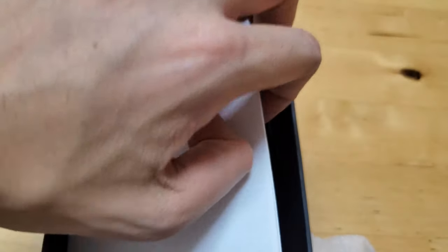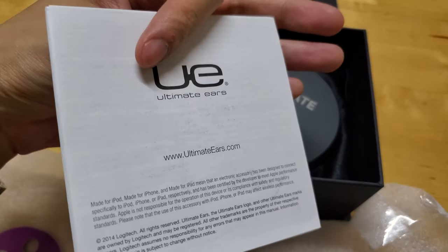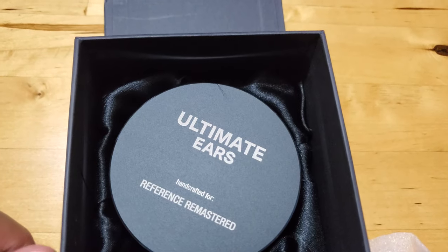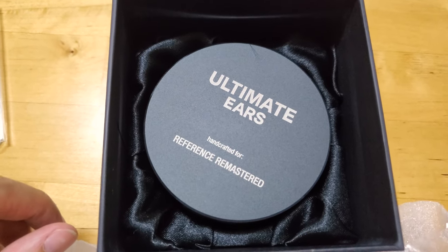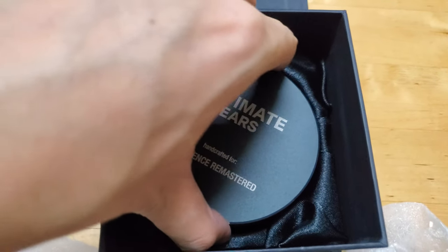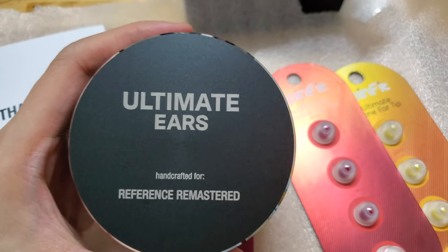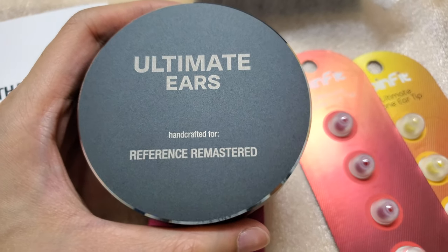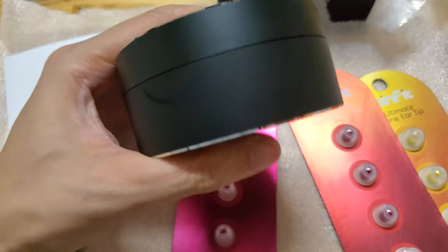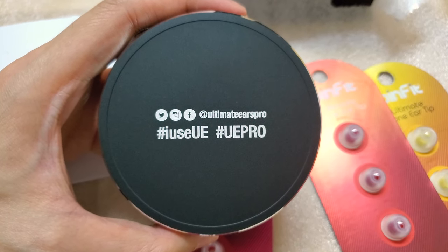Moving on — this is the case that contains my earphone. I took it out and it is surprisingly lightweight compared to what I expected. The exterior is metallic while the interior is plastic, which explains its weight. Normally on top of the lid we should see our name written as indication of the earphone being a custom product, but since mine is the universal version, it just says 'handcrafted for Reference Remastered' — which is pretty lame. At the bottom, there are some hashtags that I doubt anybody uses.